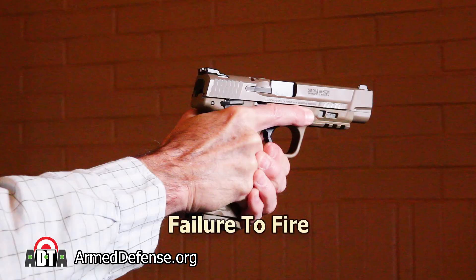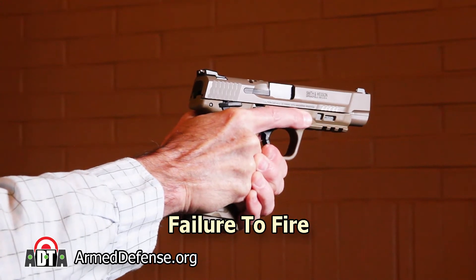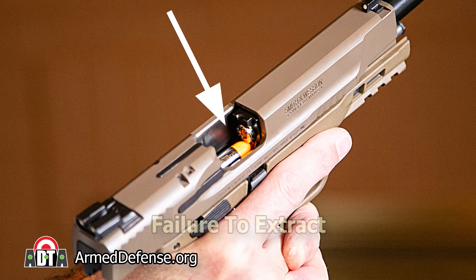There are three common ways a handgun will malfunction. The first is failure to fire — this is when the trigger went click but the gun did not fire normally. The second is failure to eject, where an empty casing is stuck in the ejection port. The last is failure to extract, when an empty casing is stuck in the chamber and a live round tries to feed in behind it. This video is about correcting a failure to extract malfunction. We have more videos about correcting the other types of malfunctions — you'll find links to those in the description below.